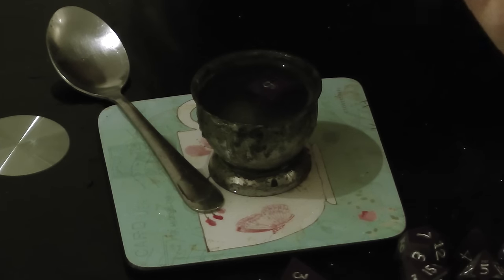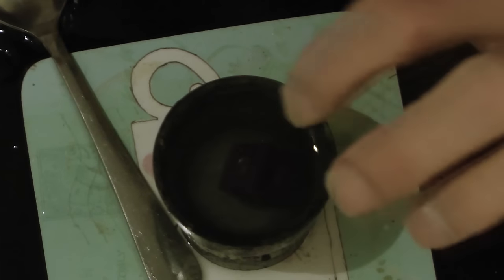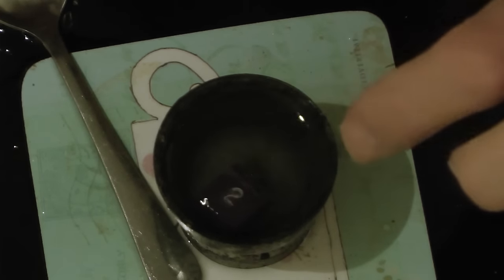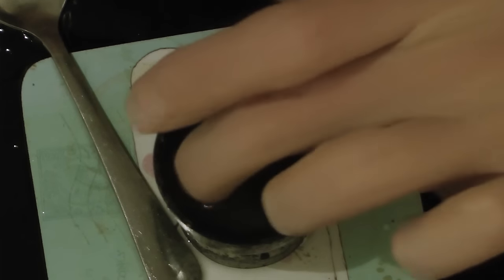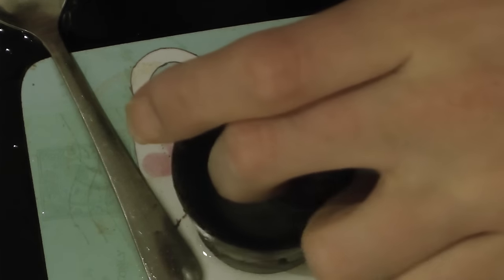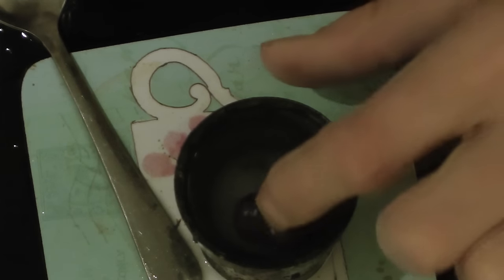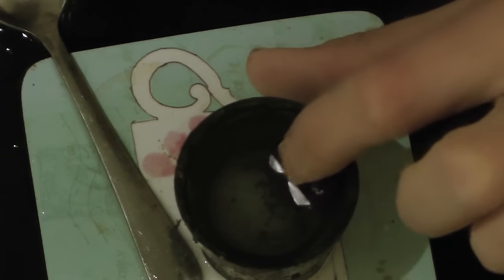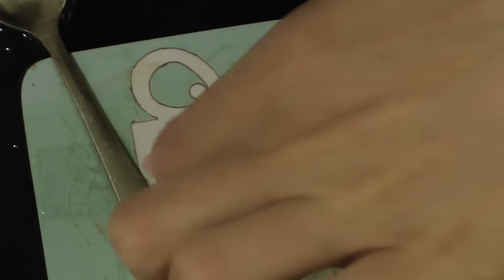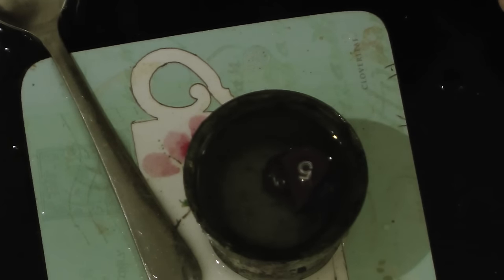I've just turned that around so the five's up. We've got a d6 in there, and I can turn that to any angle and it stays with the same side up. That means there's no weight rolling the dice over — so that's good. I've done that with all of these dice. Even the d5, which is the one I was most concerned about. It's a balanced die.